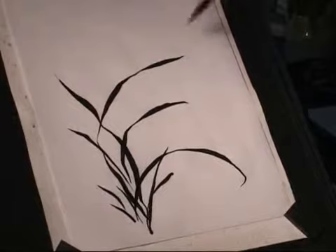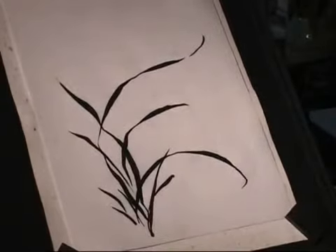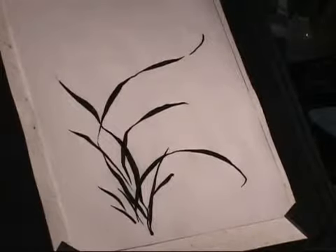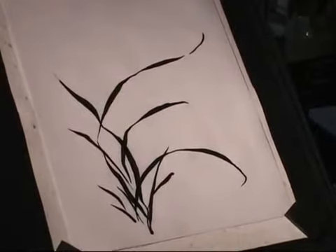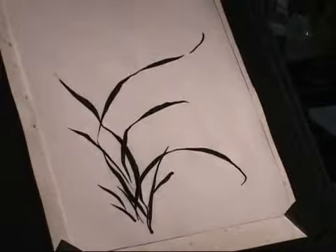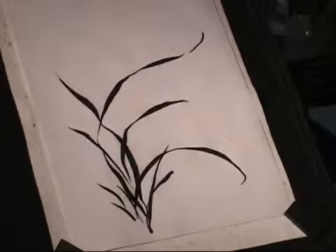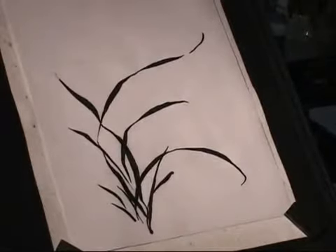Orchid leaves. Just want to show the lines already, right? Yes, so you just draw the lines, the leaves. Now I'm using light ink to draw the flowers. Some are light. Alternate pressure to get the lines in different thickness. Different thickness.